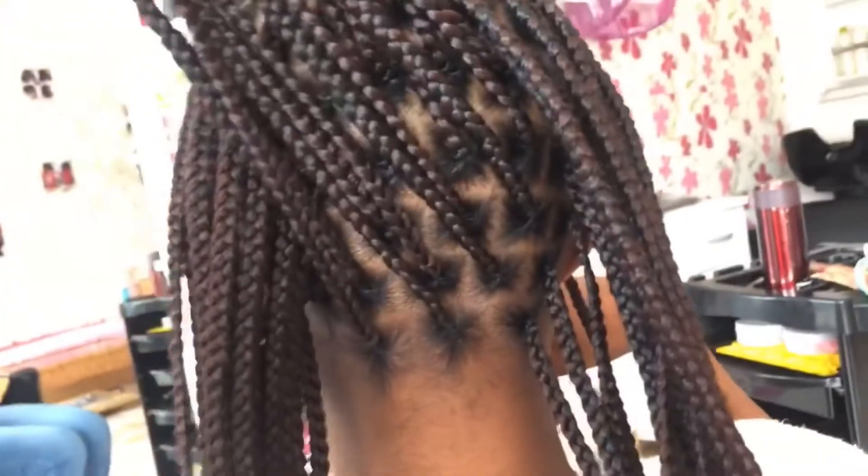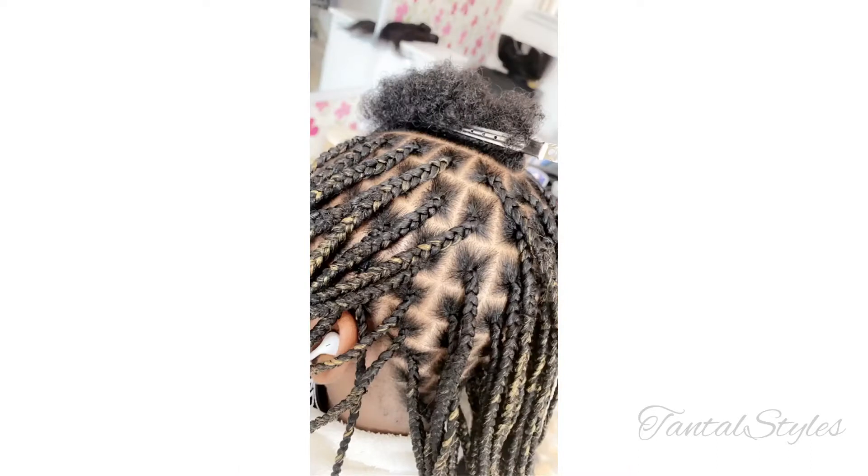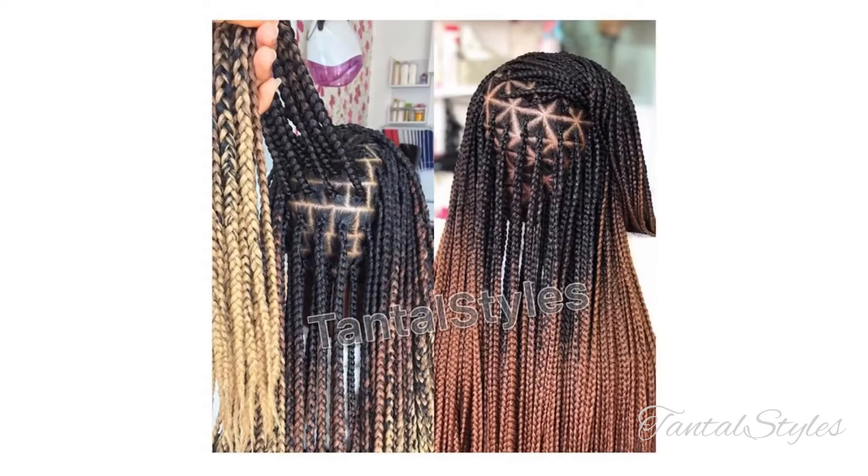Number five, it doesn't come out full or heavy, meaning it's easy to handle. Number six, it takes a lot of time to have it done, which I think is totally worth it because it's pain free and also a very good protective style.